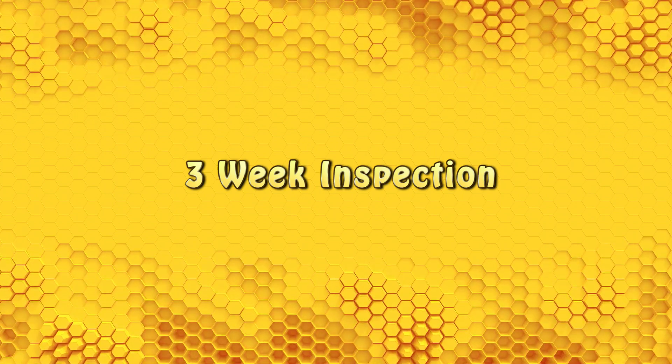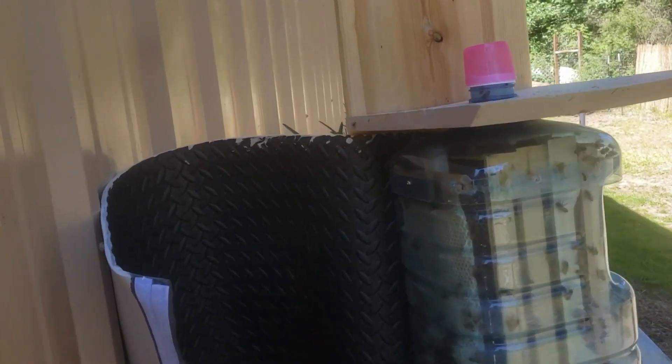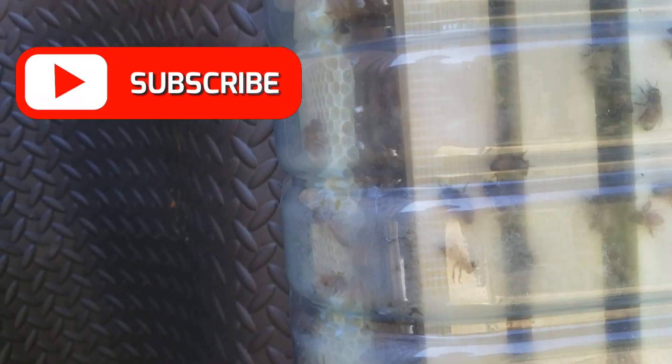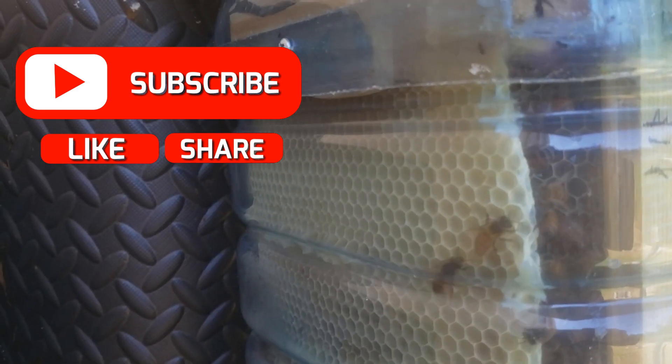Our package of bees have been in the bottle hive for three weeks now. Let's take a look at what's going on and we'll start by inspecting this beautiful top bar comb that they've built on slot number five. I want you to look very carefully as we scan down this beautiful comb to see what kind of activity is going on here.